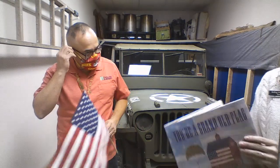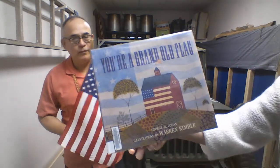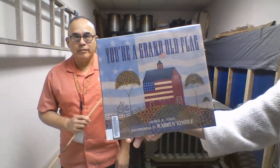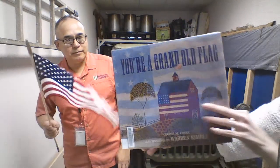Thank you for joining me on that song. Now we have another very special guest today. I have Mr. Martin with me. He served in the Marines from February of '79 to July of 1999. He is a 1st Sergeant Marine Corps, retired. And we will be singing You're a Grand Old Flag. This is by George M. Cohan, illustrated by Warren Kimball. If you know the words, feel free to join us and sing along.